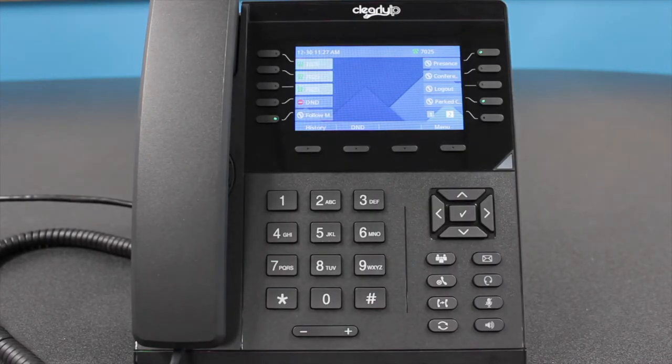Congratulations on purchasing your ClearlyIP CIP270 IP Desk Phone. This short training video will show you how to maximize the features and functionality — how to answer, reject, transfer, or forward an incoming call, how to initiate a call, and much more. Let's get started!